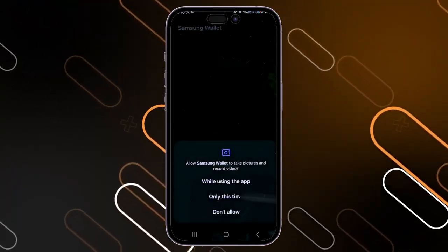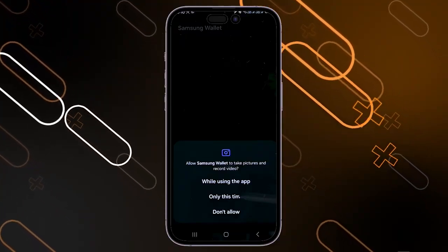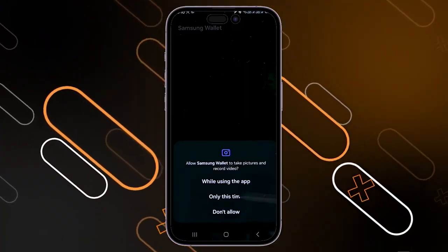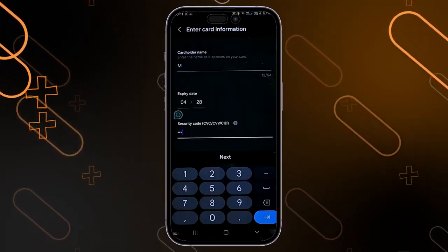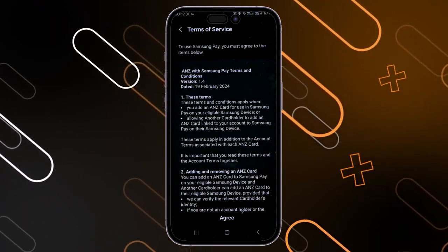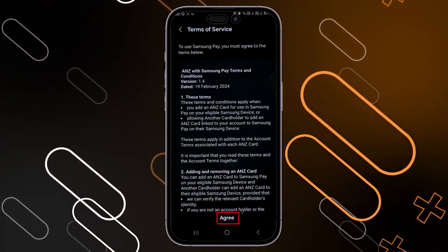It will show you three methods to enter your card. You can take a picture of your payment card and it will automatically enter your information, or you can enter the card information manually, or you can scan it with the back of your phone. After that, click on next.